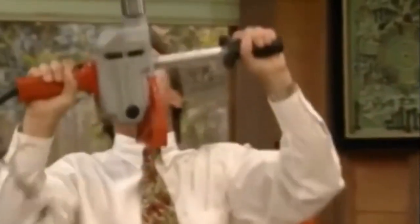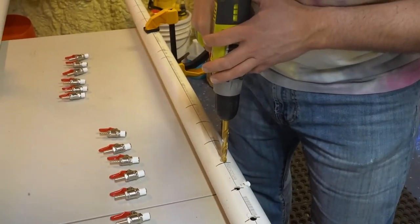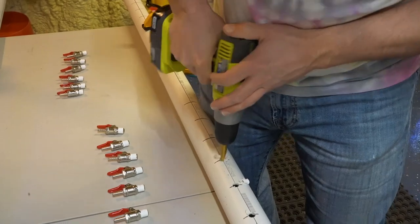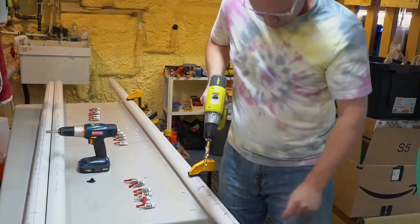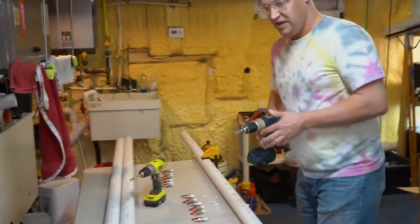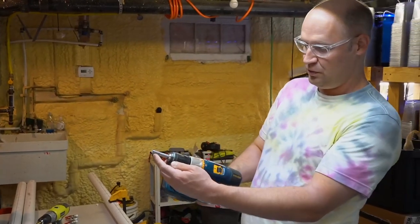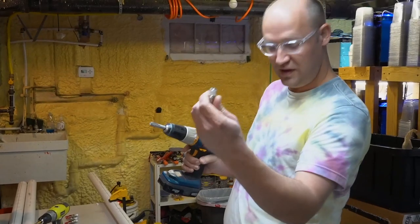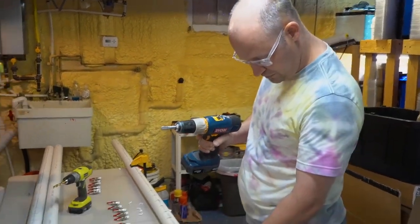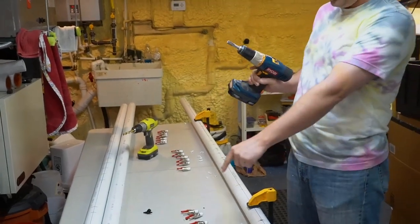Now we need to drill a pilot hole at each of these spots, and then thread them out. This tool will cut threads into the pipe that we then screw the valves into. Right now it's just a smooth bore hole, so we've got to make some threads there for the valves to grab onto.